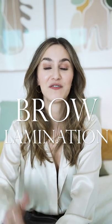Hi everyone, welcome! Today I'm really excited about this — I'm going to go get a brow lamination for the very first time ever.